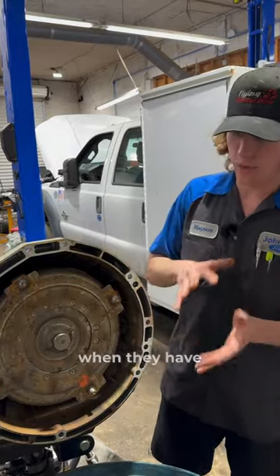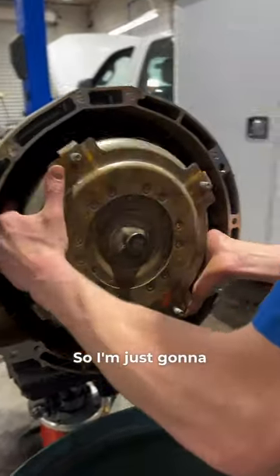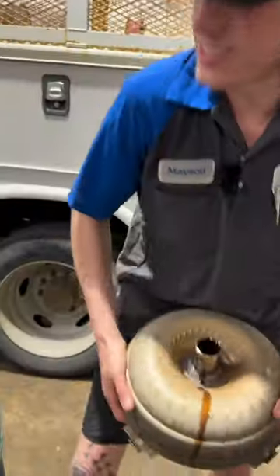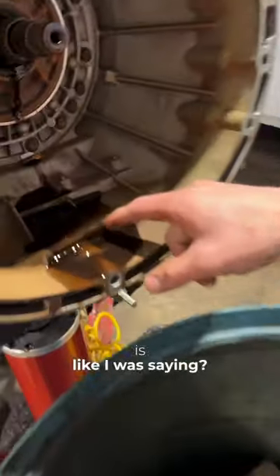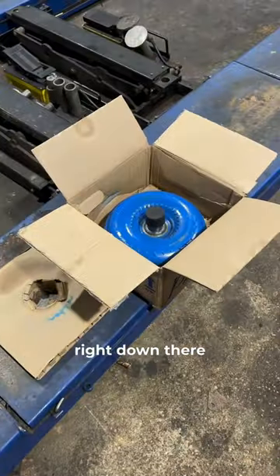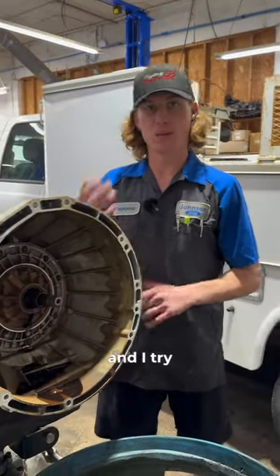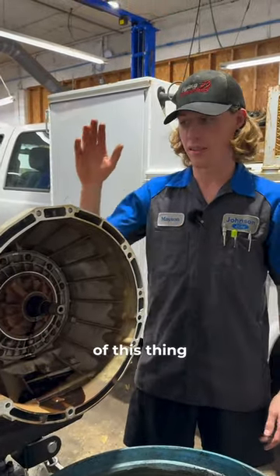The way I repair these transmissions when they have torque converter shutter is I replace the torque converter — it's just right out of the front of this thing. See how black that fluid is? See how nasty it is? After replacing the converter with a new one — our new one's right down there — I also pull the pan off and change the filter, and I try to flush as much of that fluid out of this thing as I can.